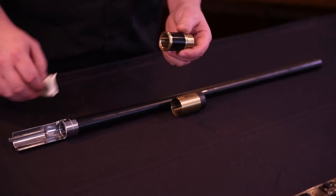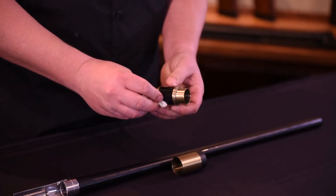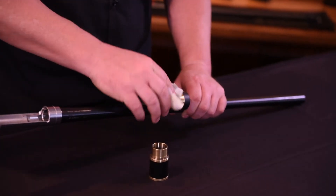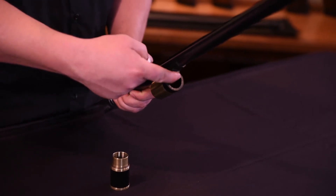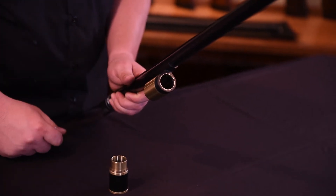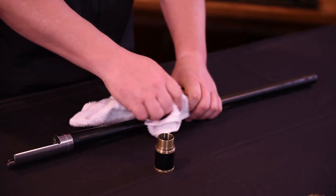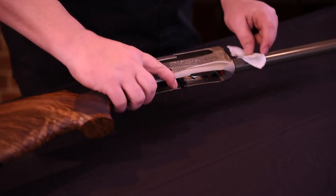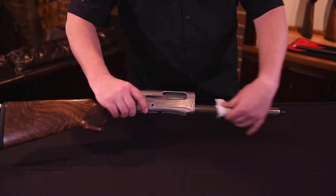Next, the piston and gas cylinder. Clean these parts with solvent and a patch to remove the powder and gas residues. Use caution not to dislodge or damage the o-ring in the gas block. Be sure to dry the parts before reassembling. Now the magazine tube — wipe the magazine tube clean using a patch and solvent if necessary to remove residue from gas and powder.